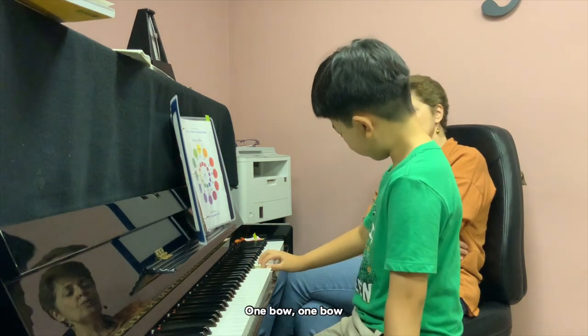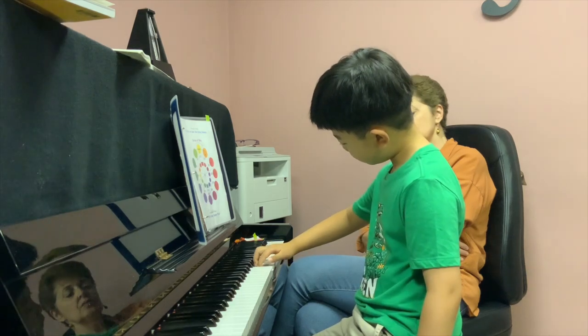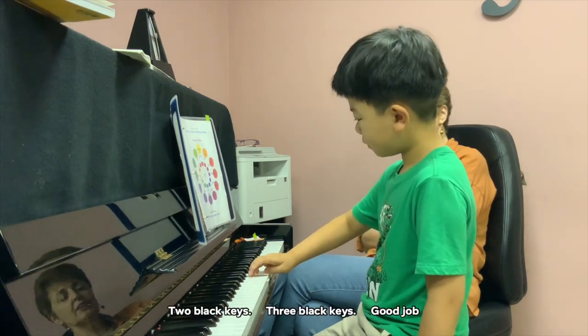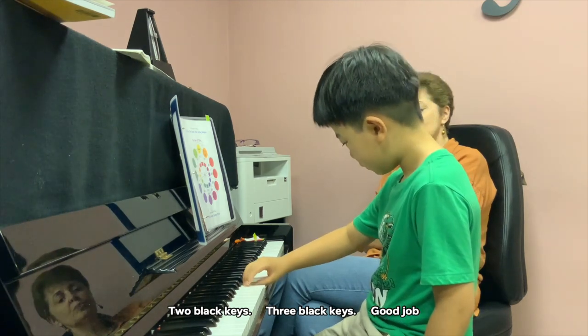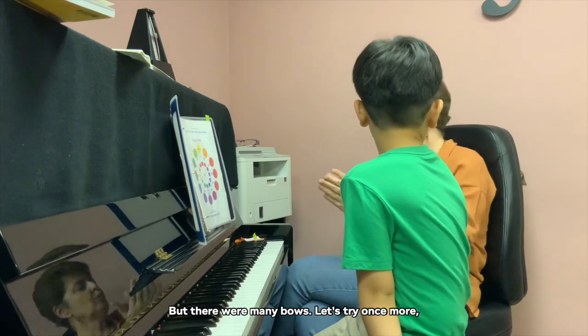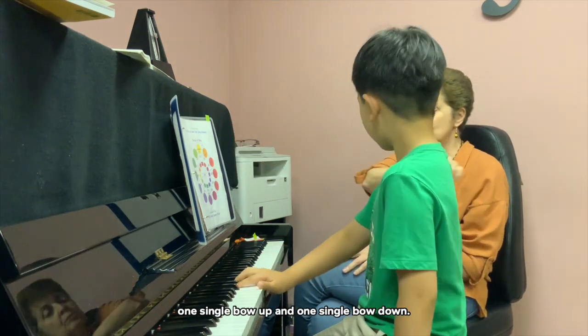One bow. One bow. Two black keys. Three black keys. Good job. Good job. But there were many bows. Let's try once more — one single bow up, and one single bow down.